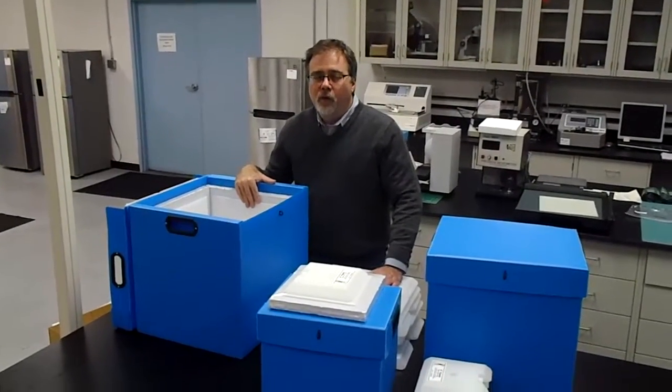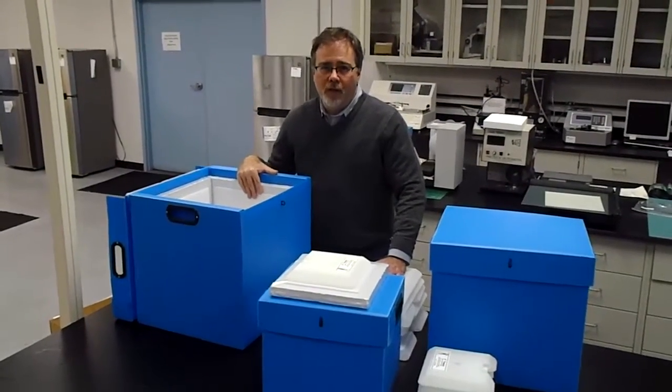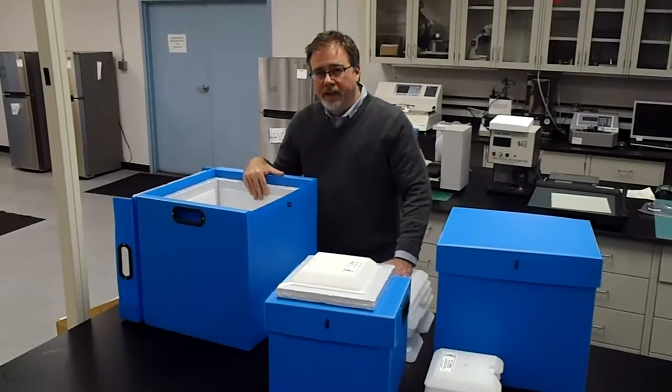This is the CryoCube line of pre-qualified insulated containers from CryoPath. This line is designed with reusability in mind.